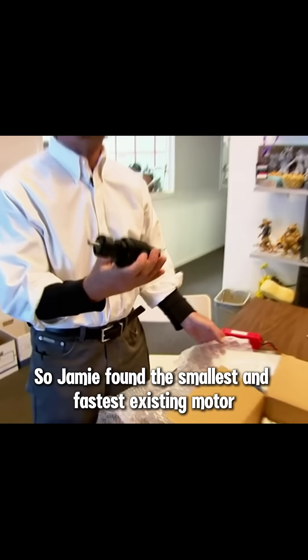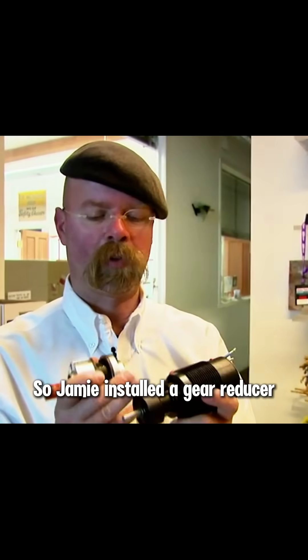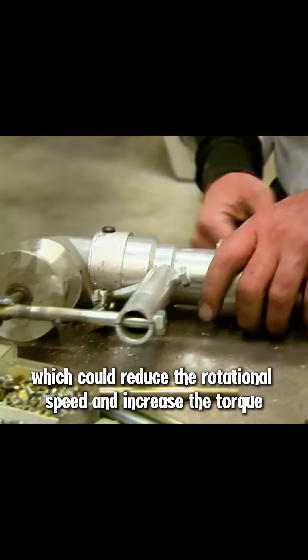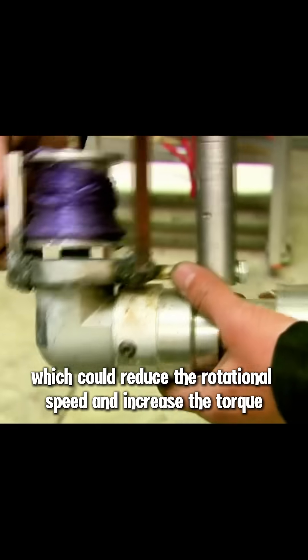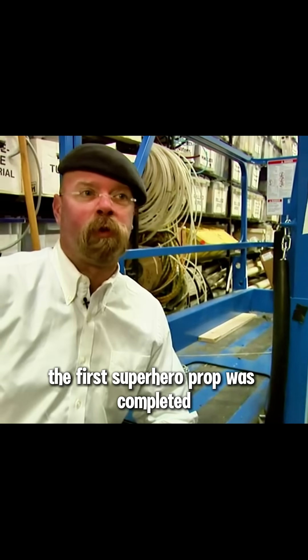So Jamie found the smallest and fastest existing motor. But the power of the motor alone wasn't enough to pull him up a tall building, so Jamie installed a gear reducer, which could reduce the rotational speed and increase the torque. Then they conducted a test in the workshop, and the first superhero prop was completed.